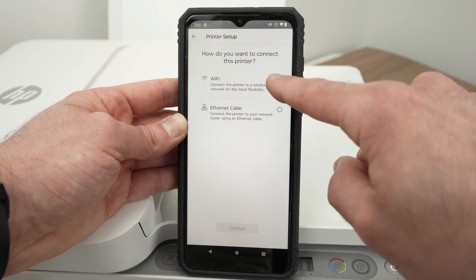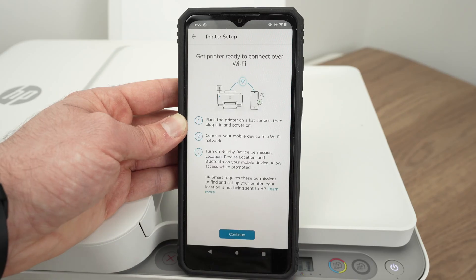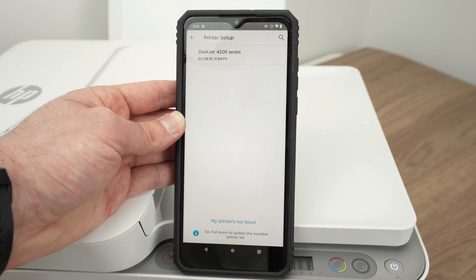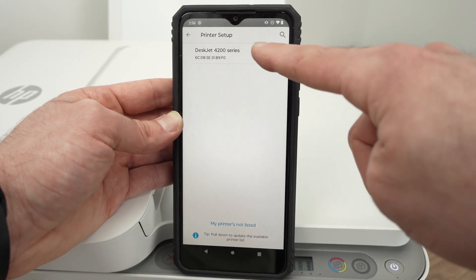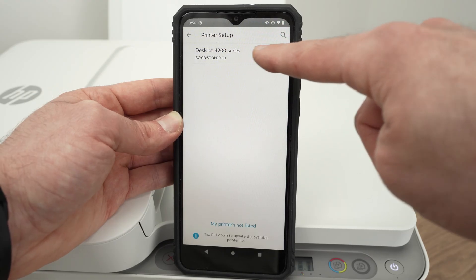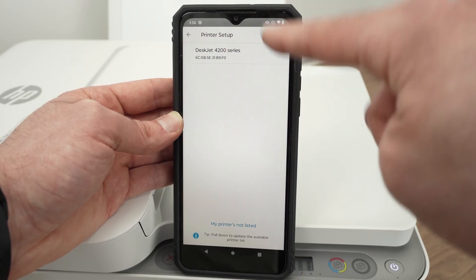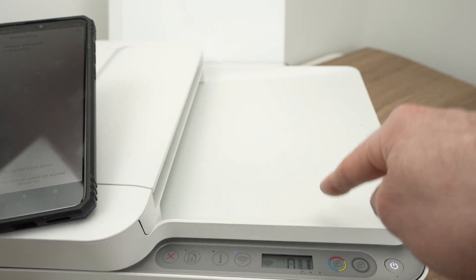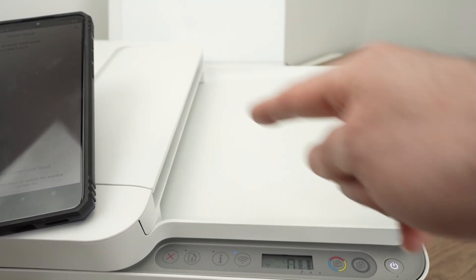Select Wi-Fi and press Continue twice. It will search for all the printers that are around and you should see your printer appearing in this list — DeskJet 4200 series. If you do not see it, it may mean that your printer is not in pairing mode and this is why it's not communicating.